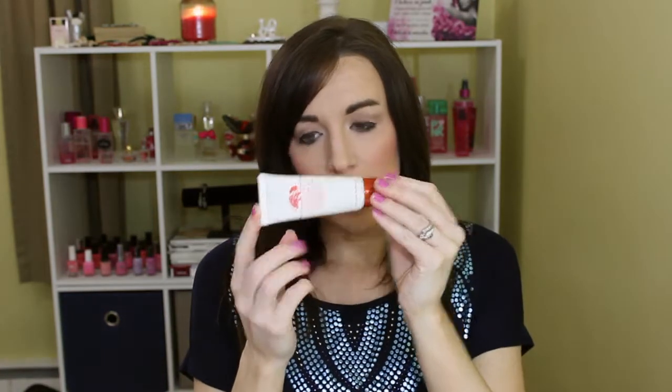Origins Vita-Zing Energy Boosting Moisturizer. This is sadly almost completely full, but I've had it for at least two, maybe three years, so I'm sure it's expired — it has SPF. I should have given it away a long time ago. I know I got a discount on it so it's not like I paid full price, but Origins is a little bit pricey. This was something I really wanted to love, but it was just too greasy for me. So it has to go.